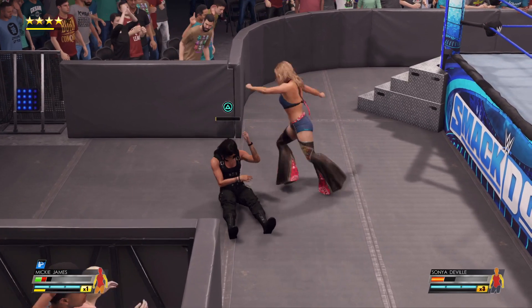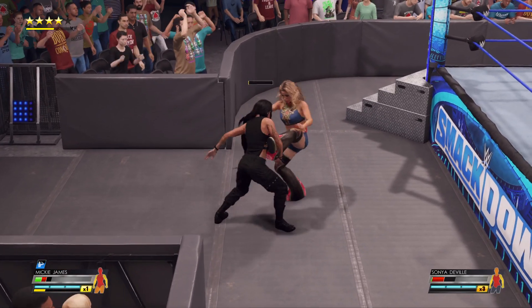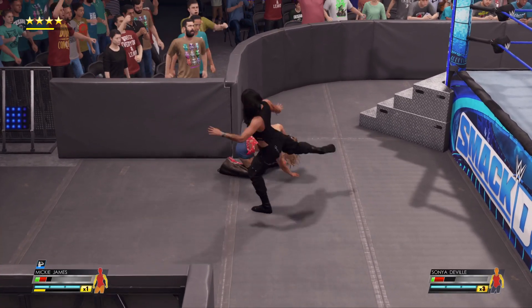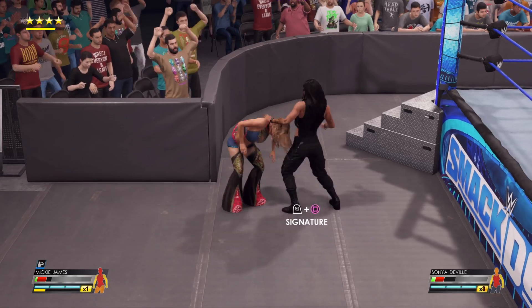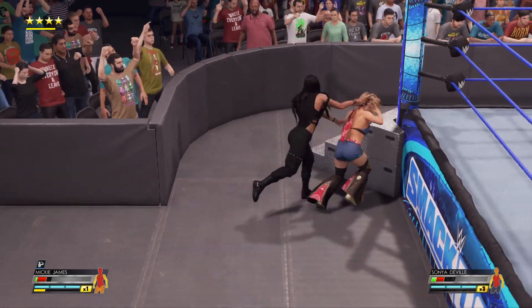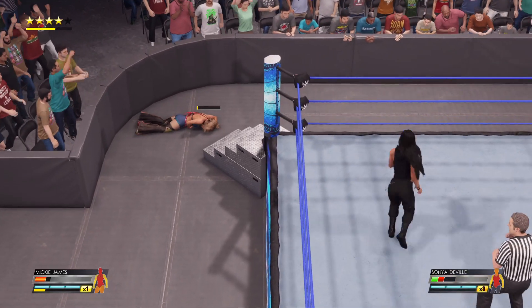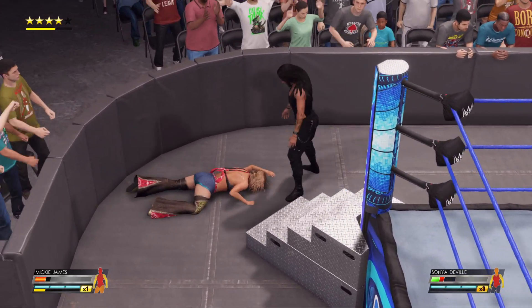Breaking the kidneys. Great counter. Boom, head kick connects. She's into the ring again.